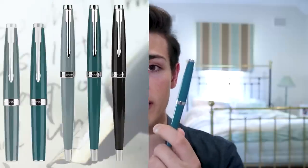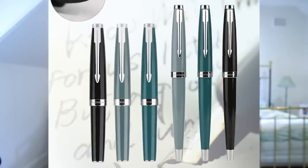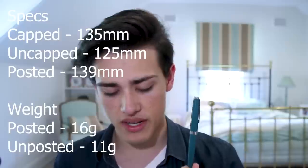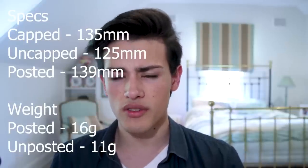The next thing I like about this fountain pen is the ergonomics and ease of use, because it is actually really comfortable. There are two versions of the Moonman 80S: the long version and the short version. I got the long version because it looks nicer and can be used without posting. The long version is 135 millimeters long capped, 125 millimeters uncapped, and about 139 millimeters posted, so you can easily use it unposted, and posting it brings it up to about 14 centimeters.